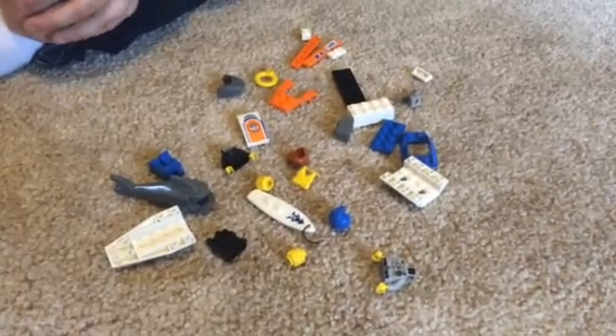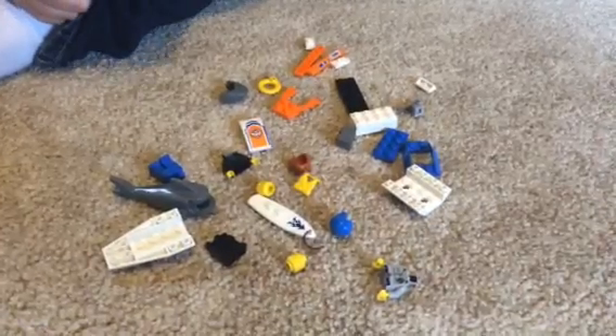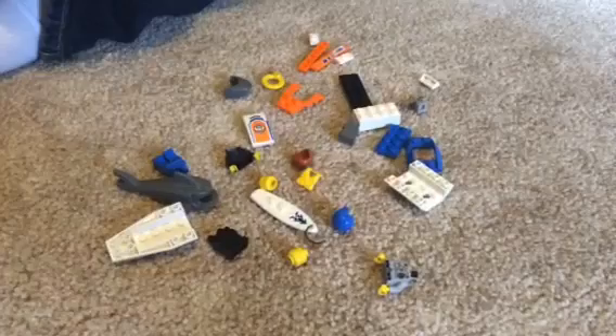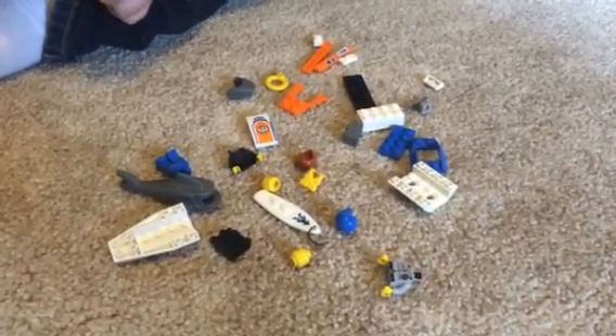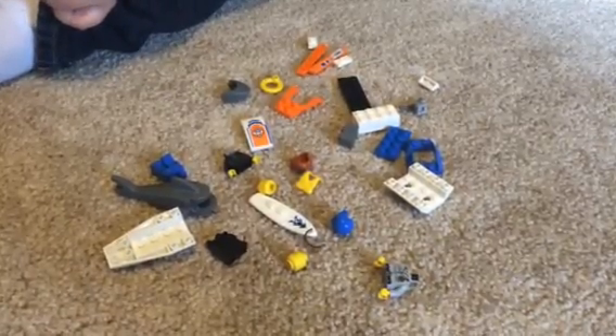Hello everyone, Lego Master here. For all of you just starting off building Legos, we are going to start off with a simple set. This set is in the City Series, set number 60011. So let's begin.